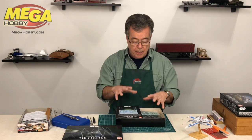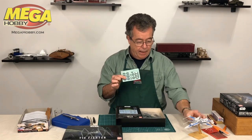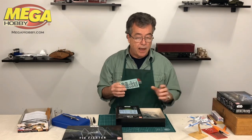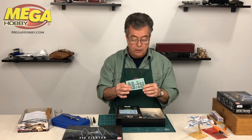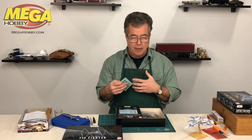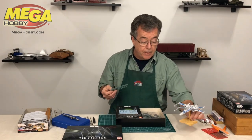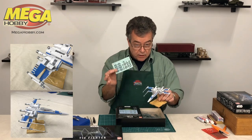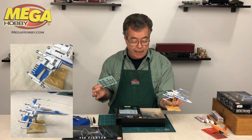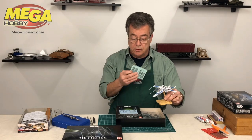If you decide not to paint this model and just snap it together, they give you a sticker sheet. I previously built an X-Wing fighter in this series, and I decided just for fun to snap it together and use the sticker sheet. I thought it really wasn't going to look that great, but it came out really amazingly well for a snap-together model with stickers. You can take a look at this model — it looks just as good as something I painted. It may not be all the way up there, but it's a very respectable model using stickers and snapping together.